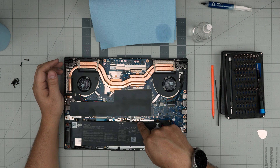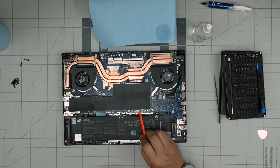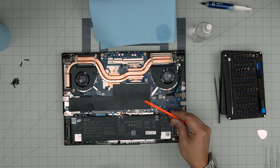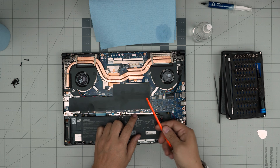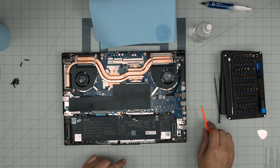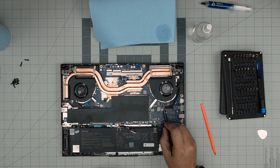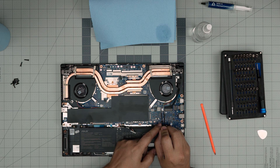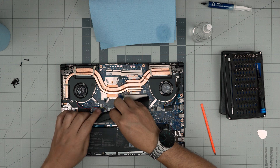First thing we're going to do right away is disconnect the battery. Simply stick the plastic rod right in here and push it upward toward the heatsink about half a millimeter — as much as it can go, don't force it. Next, put the plastic spatula right underneath the jack and flip it — just twist it — and it will pop open.